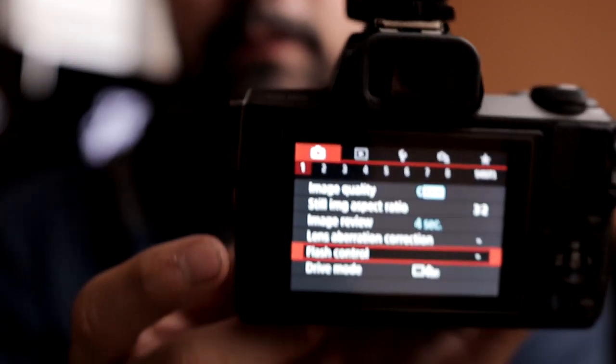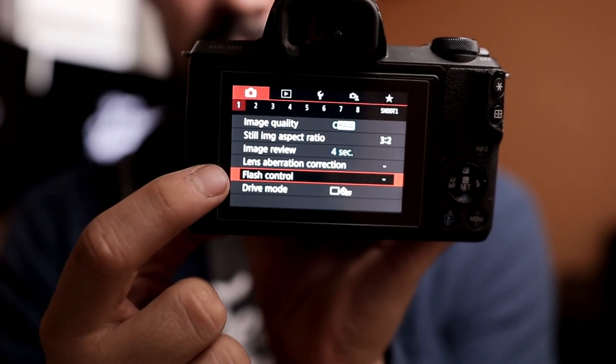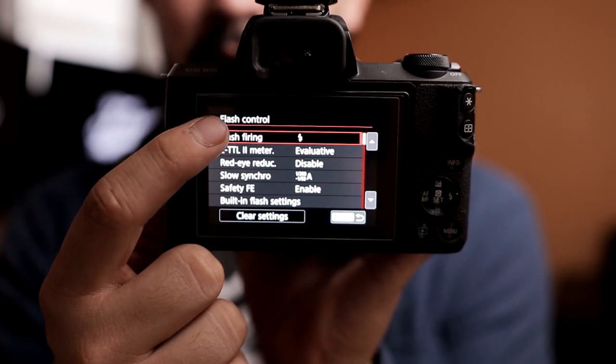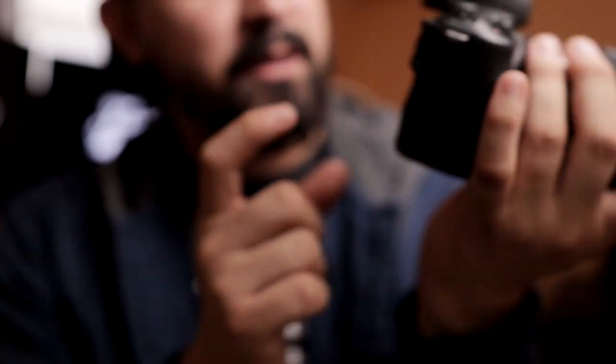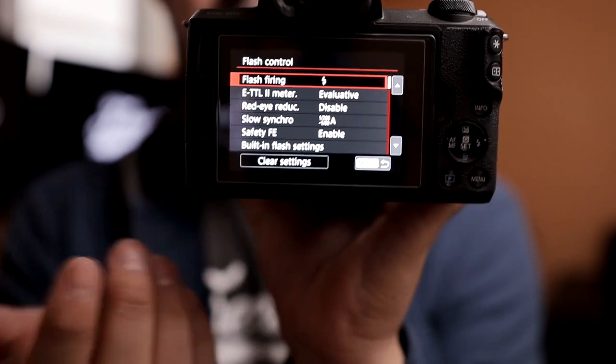What you're going to want to do is hit menu, and on the first one you're going to want to go down to flash control. Click flash control and on the first one you're going to want to change that — yours is probably off, but you put it on flash and go back. On the first one right there where it says flash firing, it should be on. Once you have that turned on, you're all ready to go with your flash trigger and it should be communicating whenever you click the button.